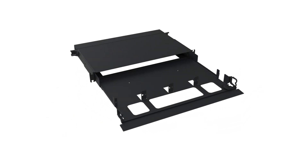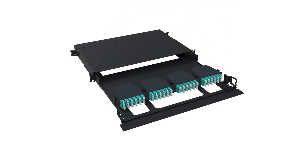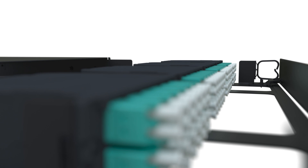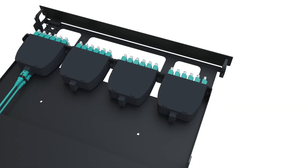Installation is easy with open access in the front. It supports four OptiCom cassettes or fiber adapter panels and up to eight HD Flex cassettes when using the Flex Opti 1RU cassette bracket expansion per rack unit. This access simplifies moves, adds, and changes of fiber patch cords without moving the drawer.